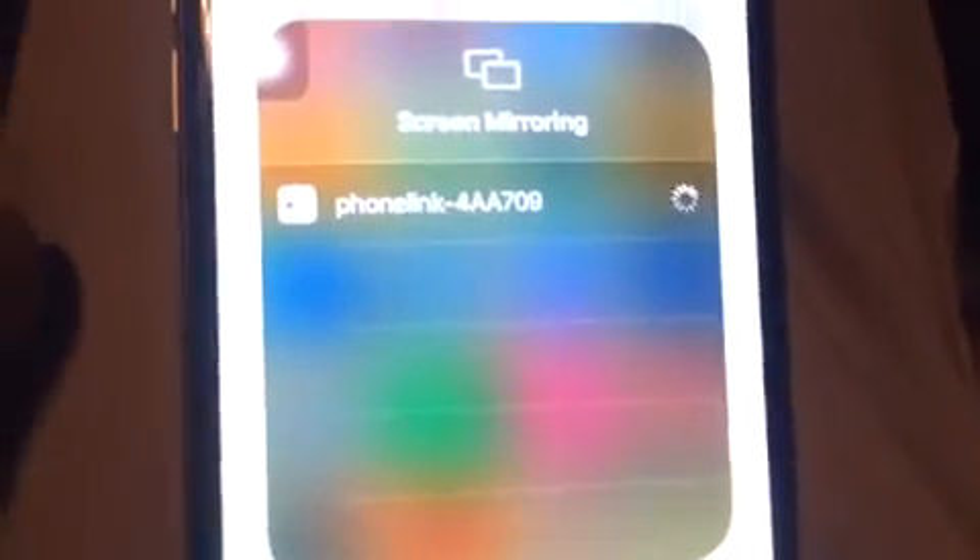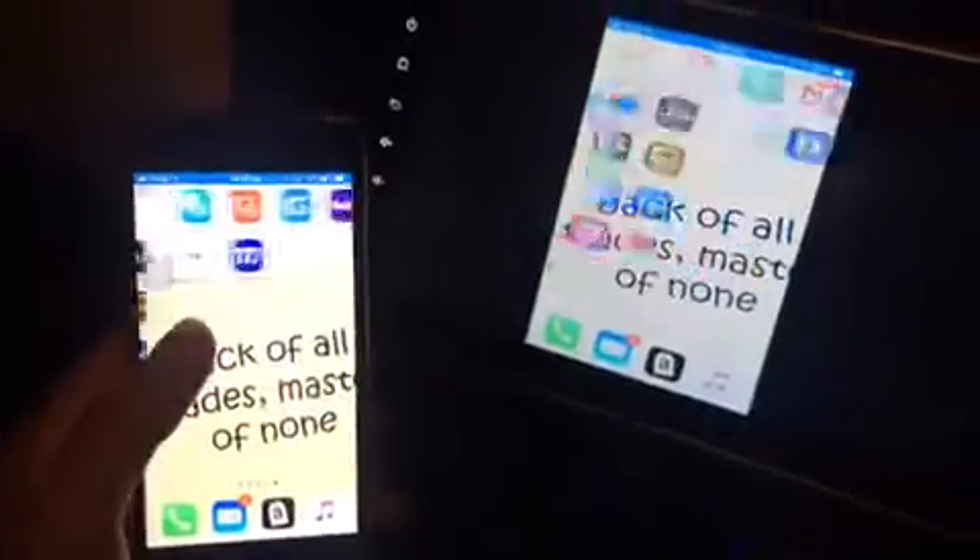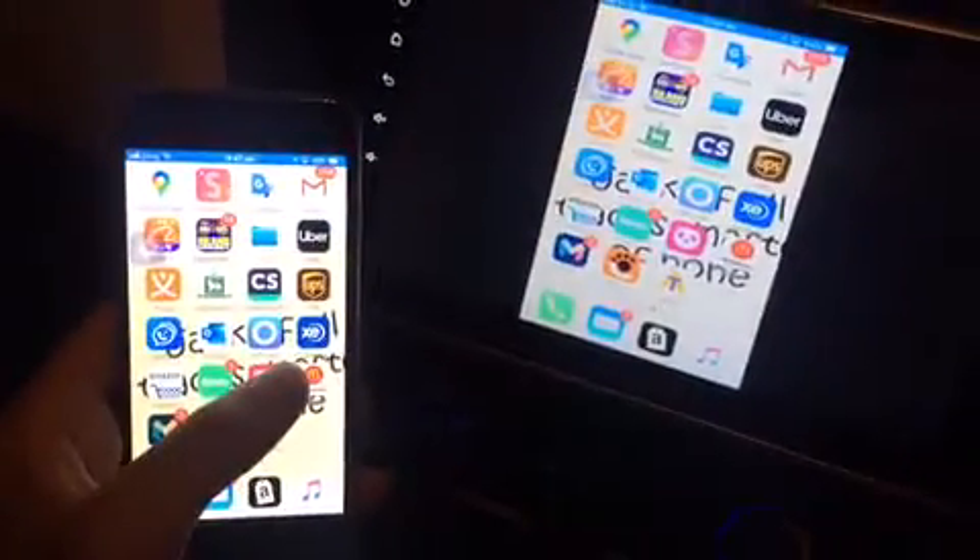Once you open Screen Mirroring, there is an option for Phone Link. It's very easy — your mobile gets connected here, and now you see your head unit turns into the mobile phone. It's very simple.